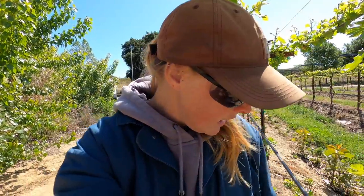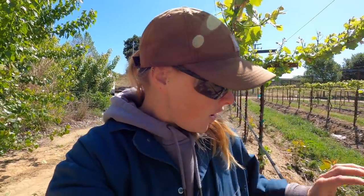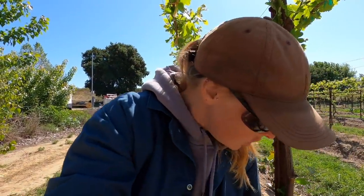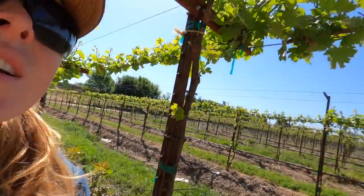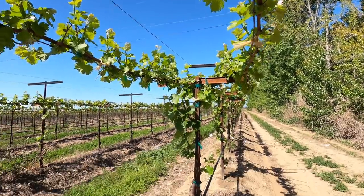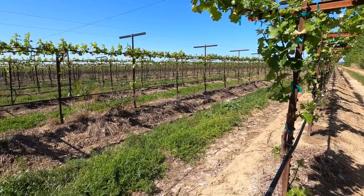If you leave all the lower grapes on, the vine puts so much energy into the bottom as well that you won't get as good of a crop — the grapes on the top canopy can suffer. So you've just got to keep all that energy focused up top. Look, I am literally standing in the shade of my vine right now, and it's just going to keep getting bigger. I better get over to the irrigation.